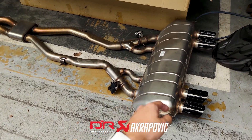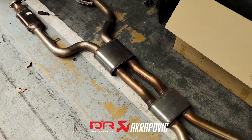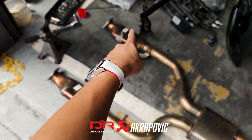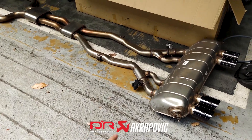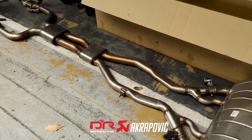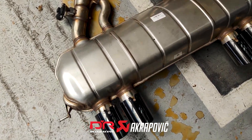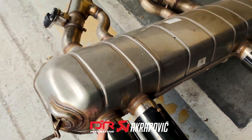First of all, there's a very huge rear muffler. Then down to the middle, there are two resonators. And on the front link pipes, another two resonators. Besides filtering out all the sound, this original exhaust is also extremely heavy — so heavy that it's actually impossible for one person to carry it.